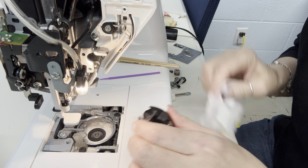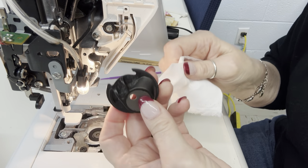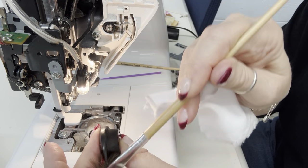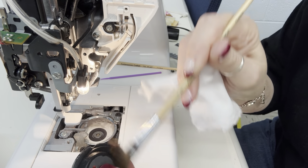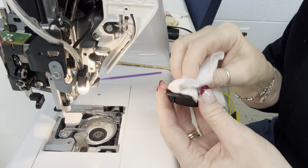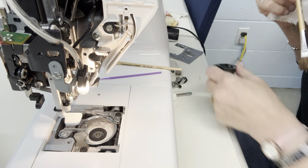I've taken the bobbin case out — that's the first thing I'm going to clean. I'm going to wipe it all down with my white cloth. Then underneath, can you see all of that dust in there? I'm going to get my fluffy brush and get all of the dust off. You don't ever want to blow canned air into your machine, because that blows all the dust and dirt deeper in. That is a big no-no.